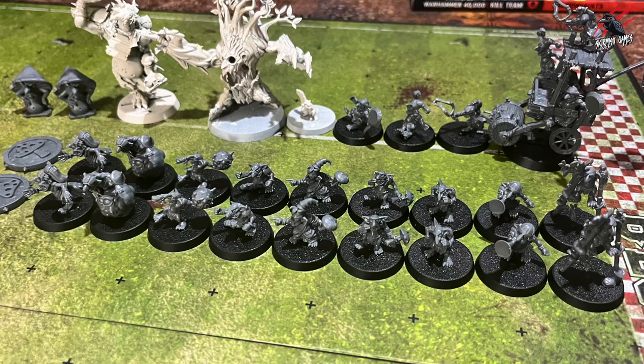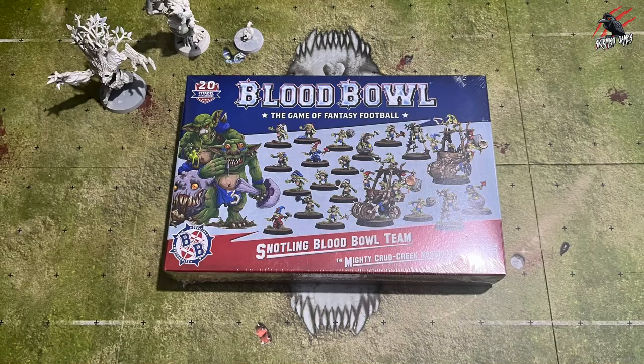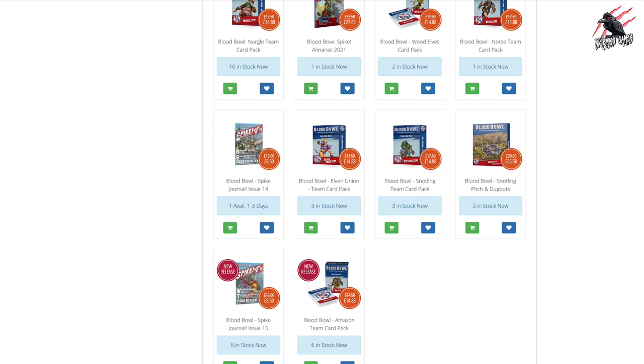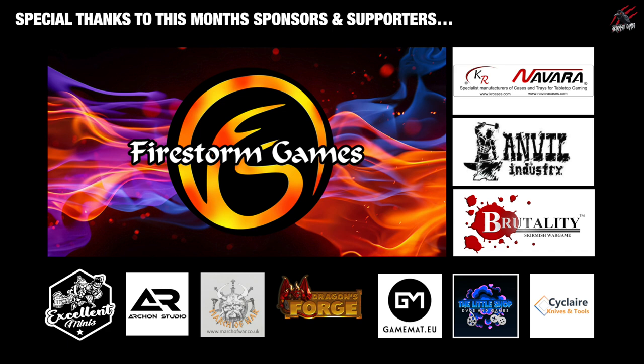If you're interested in picking up a snotling Blood Bowl team or any Blood Bowl teams, please check out Firestorm Games — a big thanks to them for sponsoring the channel. You can find all your Blood Bowl gear there: books, cards, dice, boards and loads of teams and stuff for all your other games too. Not just Warhammer or Blood Bowl — they've got Star Wars, Dungeons and Dragons, you name it, they've got it. So I'll put a link down below, be awesome if you could check them out.